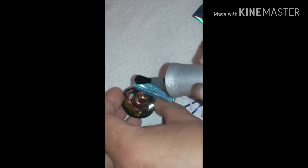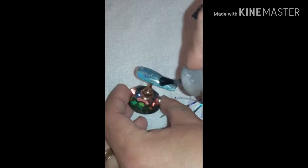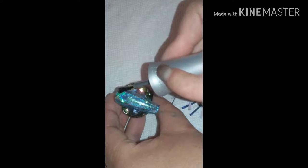Go in with your gel top coat and you want to give this a pretty thick layer — not so thick that it runs off. If you get this on your skin, definitely wipe it off with some acetone or rubbing alcohol. Just don't get it on your skin and put your finger in the lamp, otherwise that's gonna hurt.